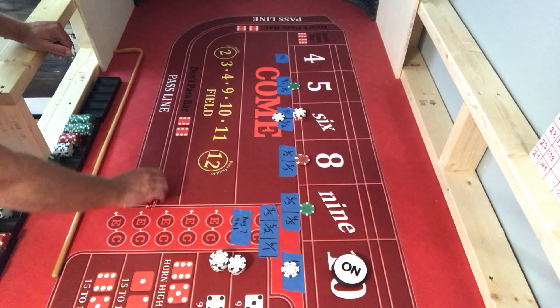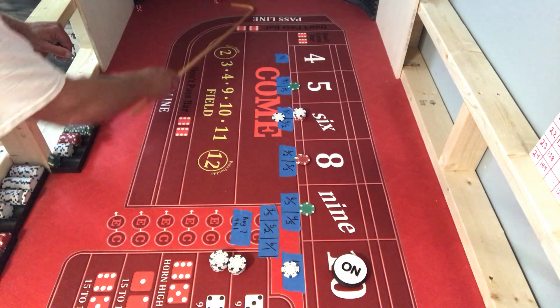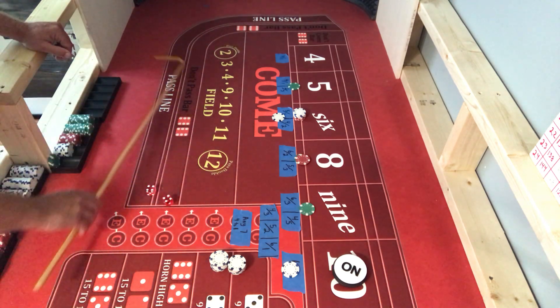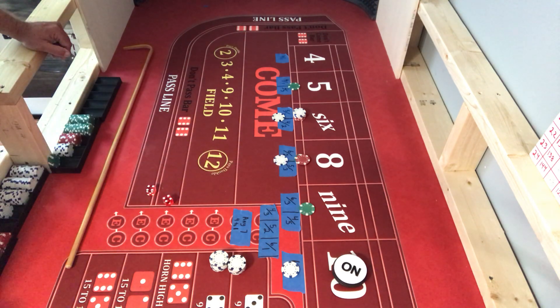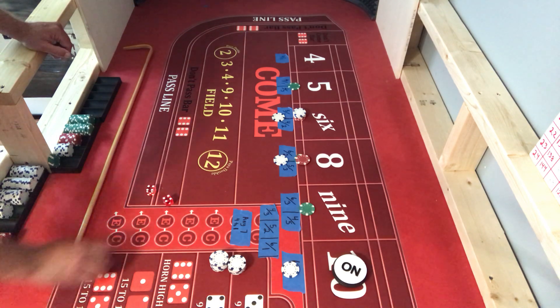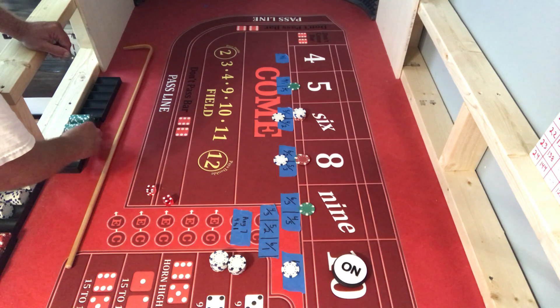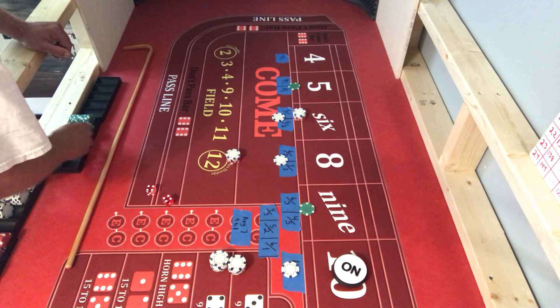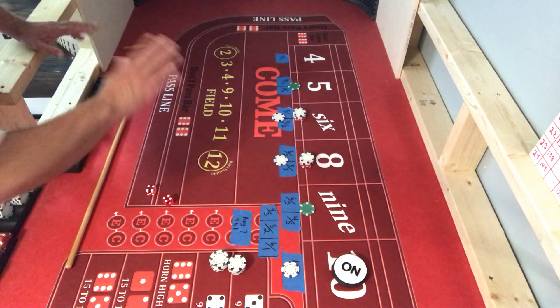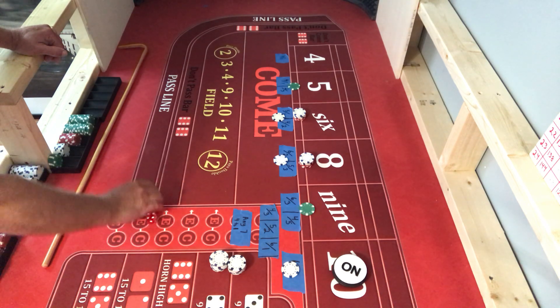I'm going to pull this down, go to $18 - dealer put me at $18. There's my six, there's my one, got my eight on top, good to throw. There's an eight - eight's going to pay me $35. I'm going to collect that and drop that eight down to $18. Reverse pressing, going the opposite way, working my way down to nothing - not to leave the casino with any money at the end.